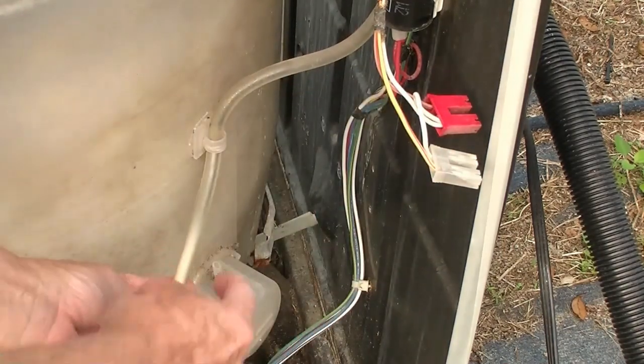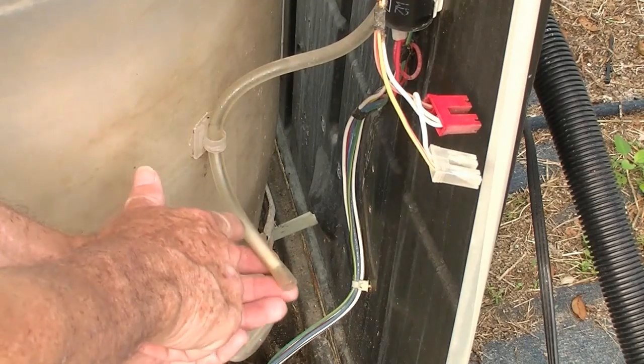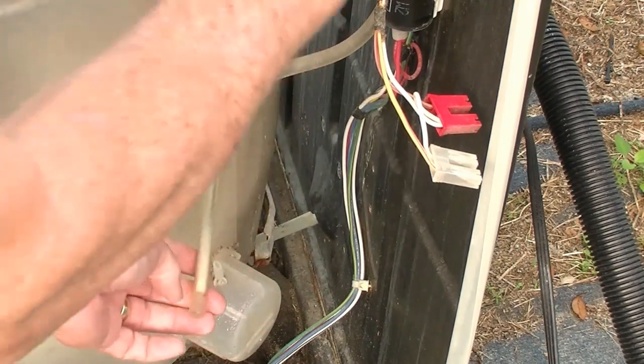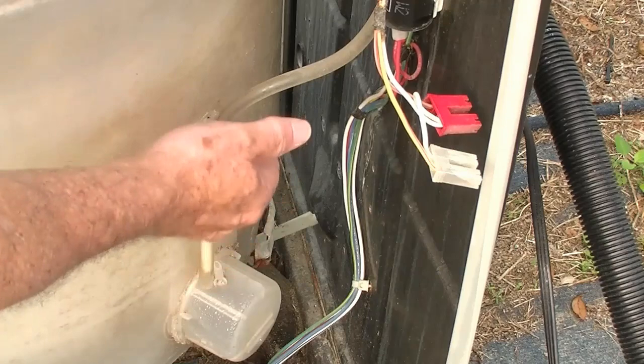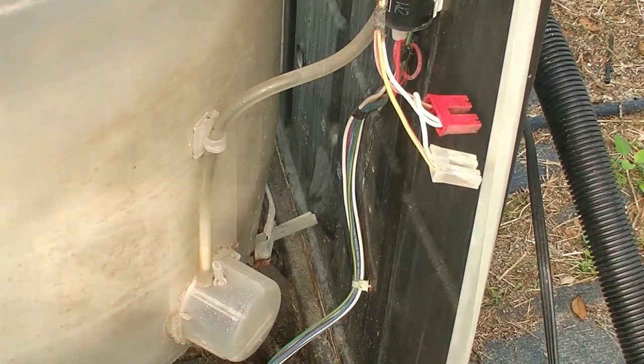Now, another situation — you see how it's discolored right here? Sometimes it'll get full of soap and you have to dig the soap out of there. The pressure from the water rising needs the hose to be clear, so you want to make sure the hose is clear.